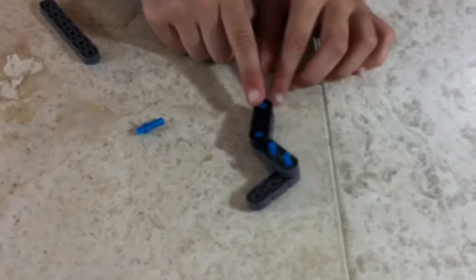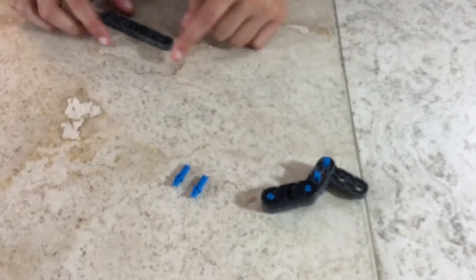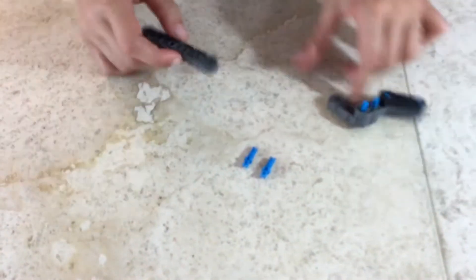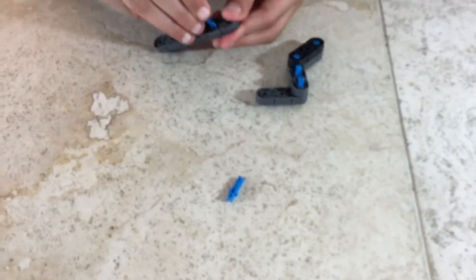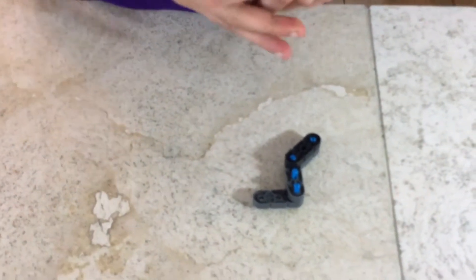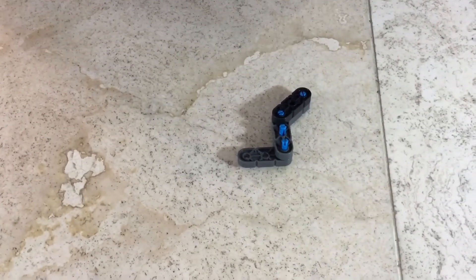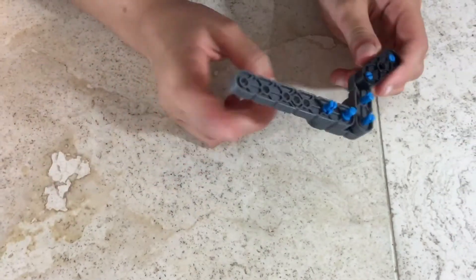For step 78 you'll be needing what we made in step 77, two double single connector pins, and one one-by-six with an extra hole in the middle. Attach your double singles, then attach to your mechanism so it clicks in. Now let's go on to the next step.